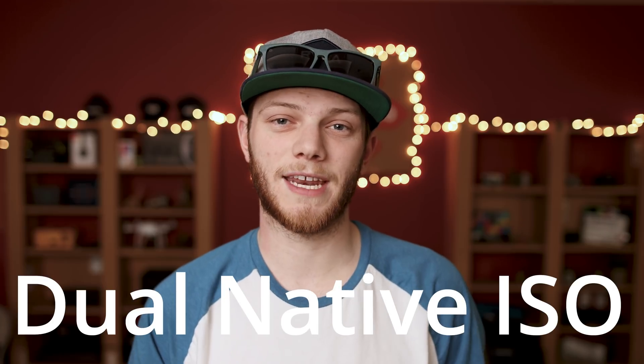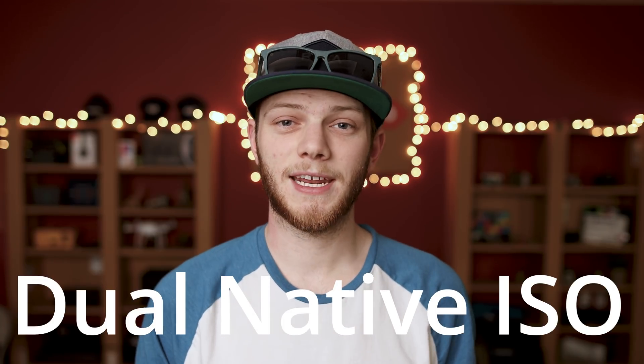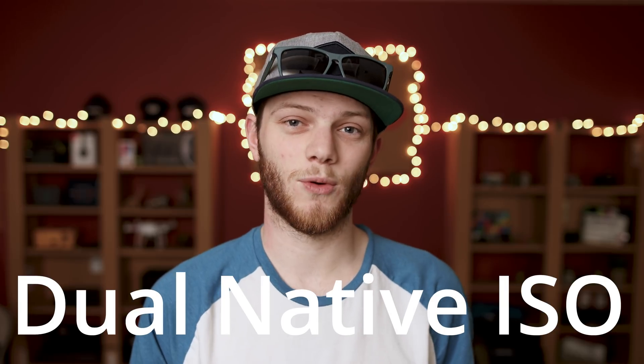Hey guys, Greg here with LensPro2Go. I'm sure if you've landed on this video, you've probably been hearing this buzzword a lot from Panasonic — their dual native ISO. I'm gonna try and explain it and break it down in a very simple way.